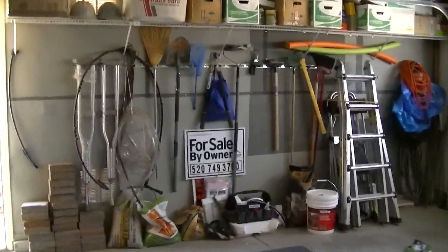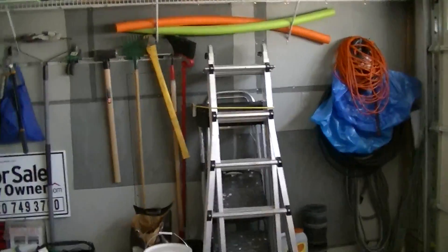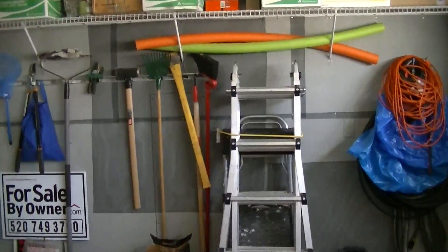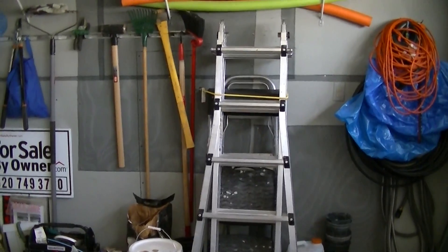On the other side of that garage wall are my utility meters, and you'll see two very noticeable patches of black mesh — that is aluminum window screening.